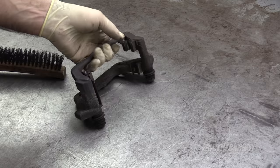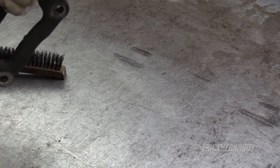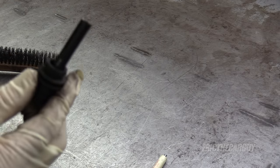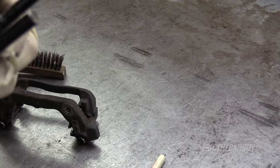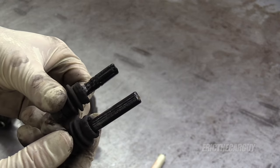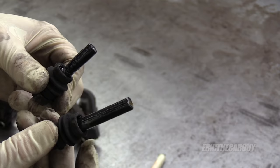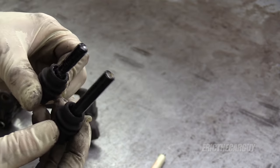As I said previously, 95% of painting is in preparation. For these, I'm going to remove the caliper slides entirely — I'm just going to take them out of there. Be sure not to get these mixed up, because you can even see on this one that these pins are different. The bottom one has a different look than the top one, but this will keep us from painting our rubber hardware.